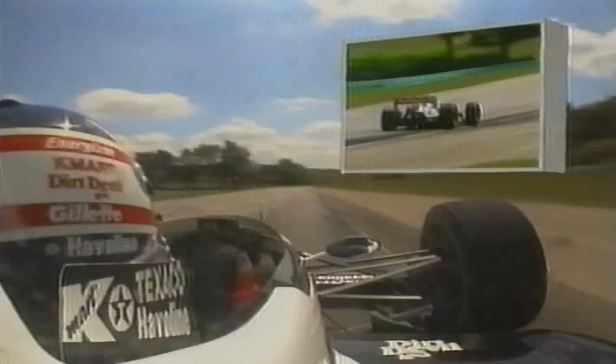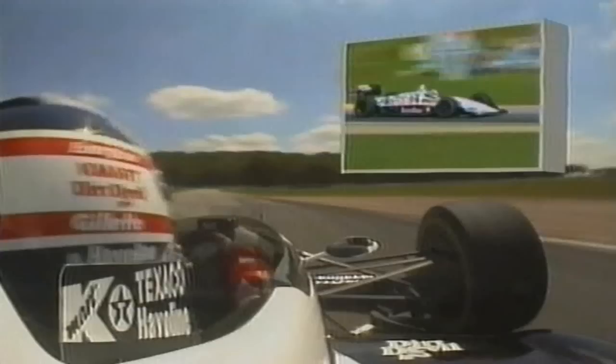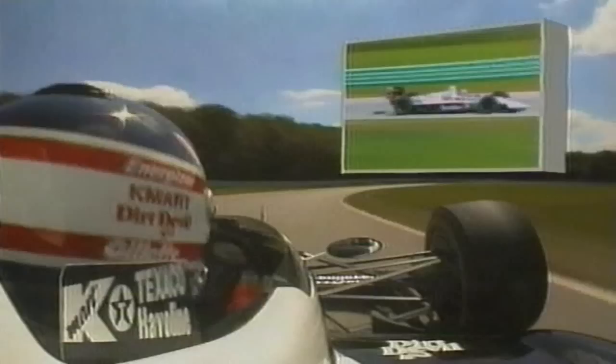A lot of understeer here — accelerating in third, flicking it around, trying to go flat out. Now you drop downhill in fourth gear, again approaching 170, down to second, and around this corner — very important — accelerating: second, third, fourth, and into the carousel.